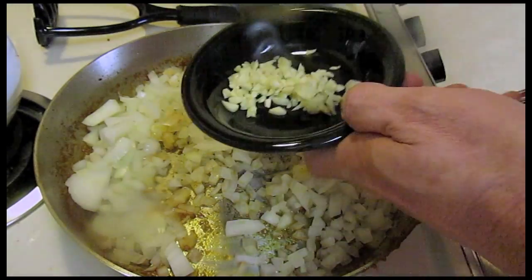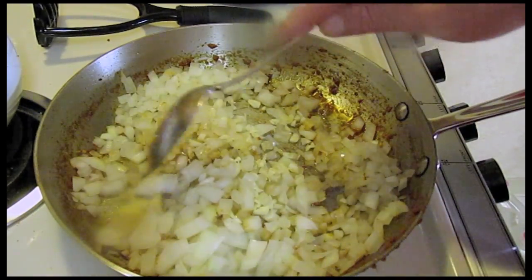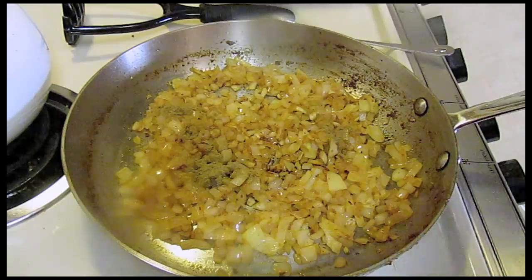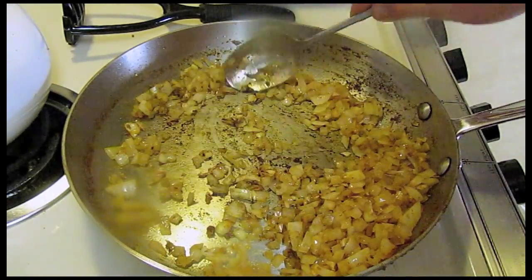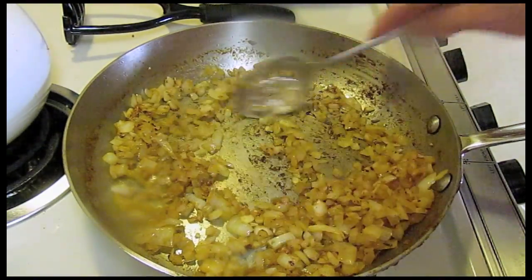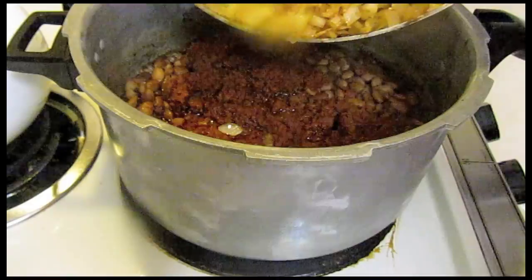And three cloves of garlic — not a lot, just a little. I just want to soften this up, cook it slow. The onions are getting soft, and I'm going to add a half a teaspoon of ground cumin and stir that around. Then here's the pot of beans — I'm going to add all the onions to that.